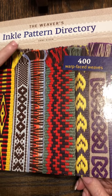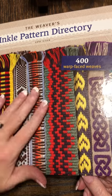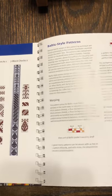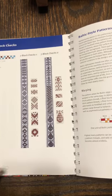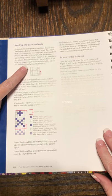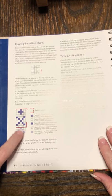I'm going to be referencing Ann Dixon's book, The Weaver's Inkle Pattern Dictionary. It's a great resource with a lot of wonderful tidbits of information. What we're going to be discussing today specifically is the section on Baltic pickup, which starts on page 61. It works off of a checkered background, and on page 62 she talks about reading patterns and how to manipulate the pattern threads.